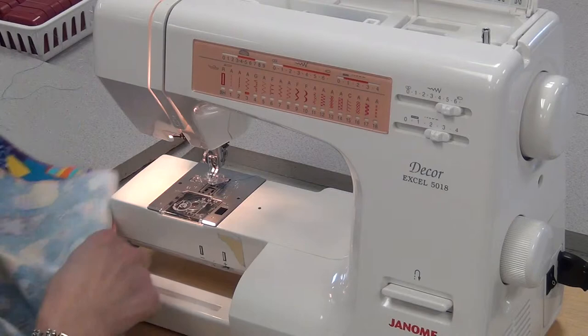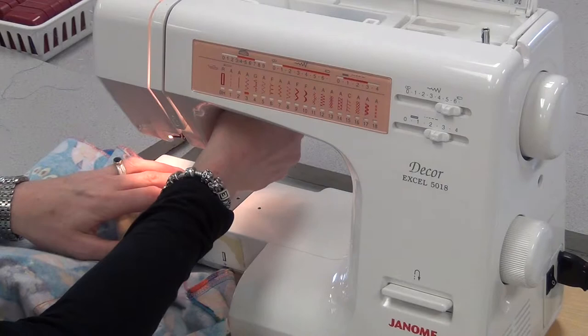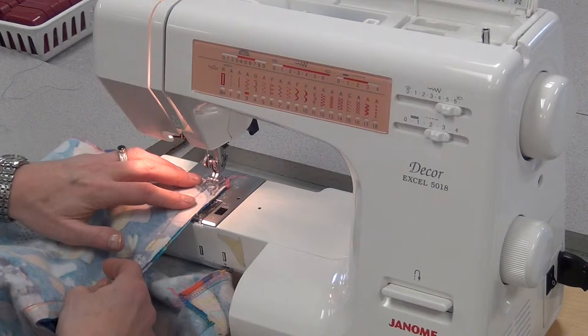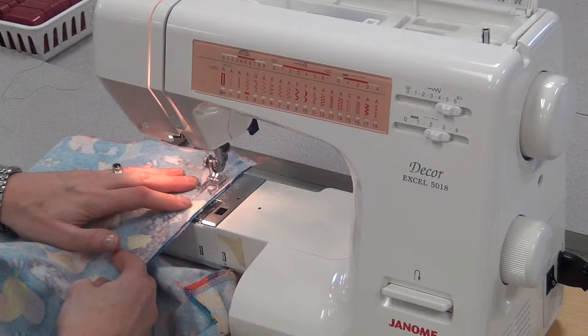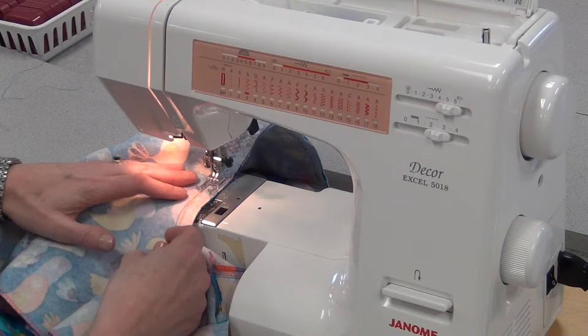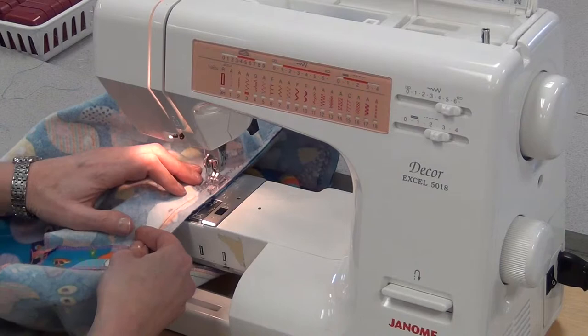Bring it back and slide it under so you don't sew it shut by mistake. Line it up a little bit away from the 15 — you can see this with the clear foot. You're going to zigzag right beside the seam you just sewed. Sew a few stitches, reverse a few, and try not to go over that seam — try to stay inside it. At the top get straight for the first little bit, then you'll start hitting the curve. Slow down, adjust, do a little rearranging if necessary, and stop if you need to — make sure nothing has gotten caught underneath.